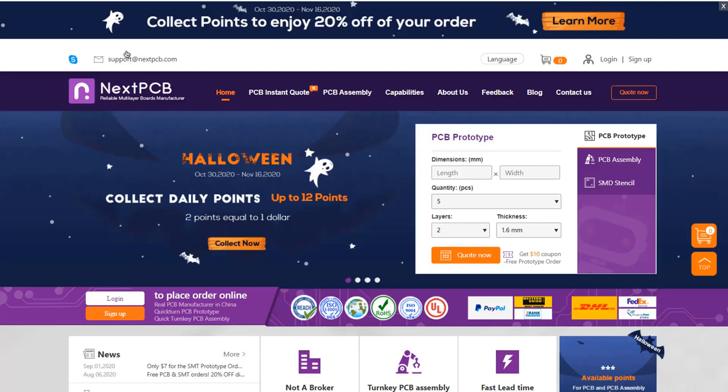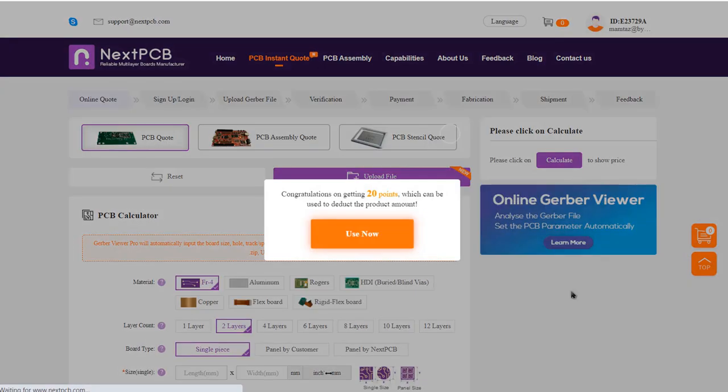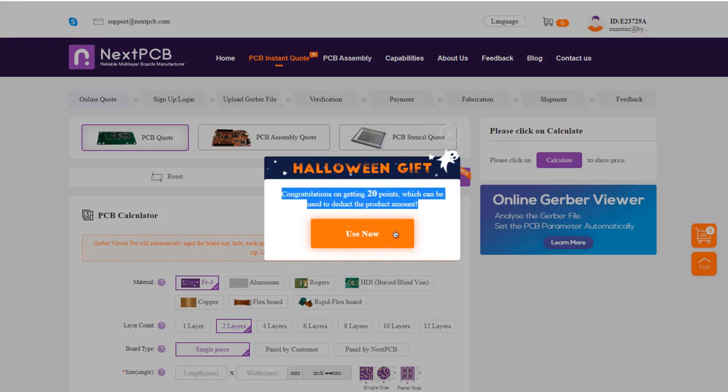This video is sponsored by NextPCB. Come and check the Halloween activity from NextPCB's daily points collection. Just log into your NextPCB account daily and you will get 20 points, equivalent to 10 USD, for the first login.